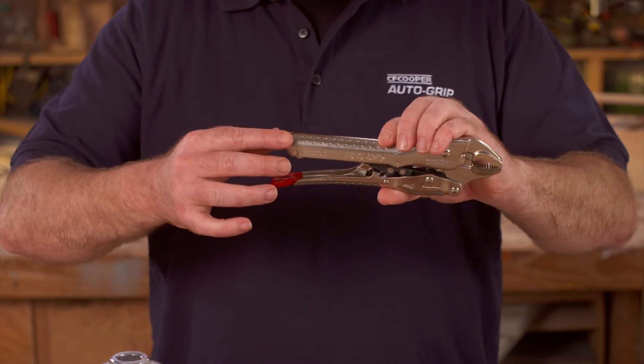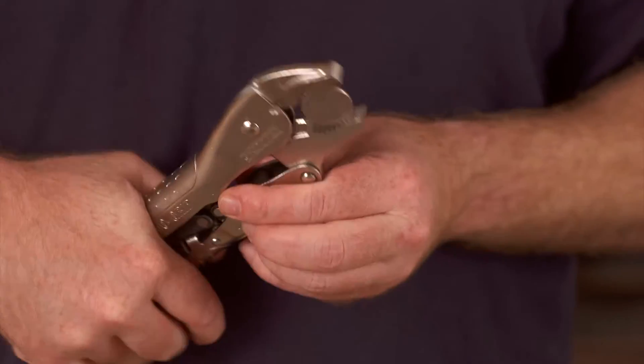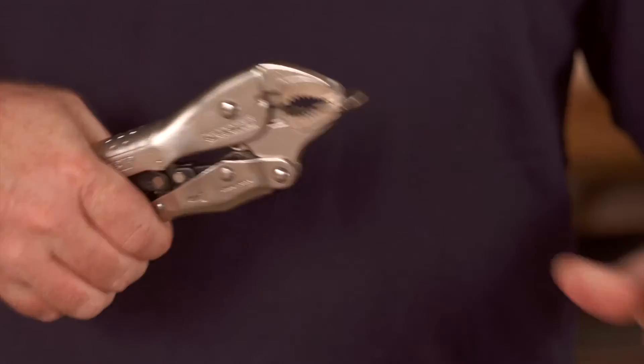Meet the evolution of the locking plier — the smart and simple engineering marvel: the auto-grip. No set screw to adjust at the end, yet it auto-self-adjusts to whatever size you want to clamp to, over and over again using just one hand.